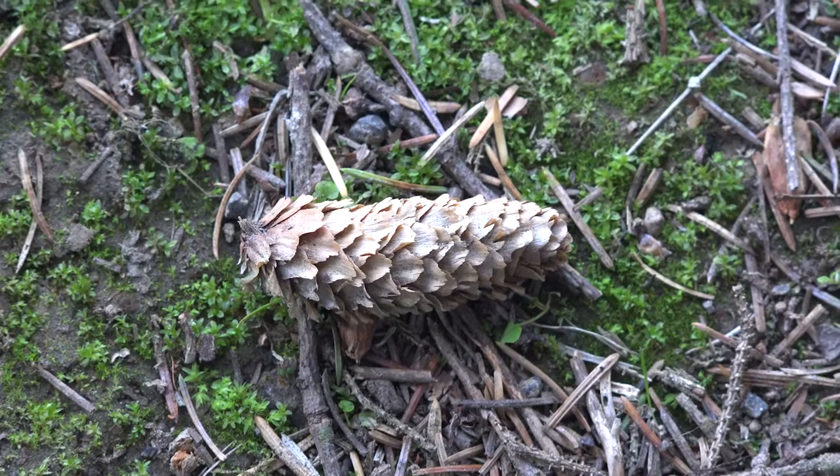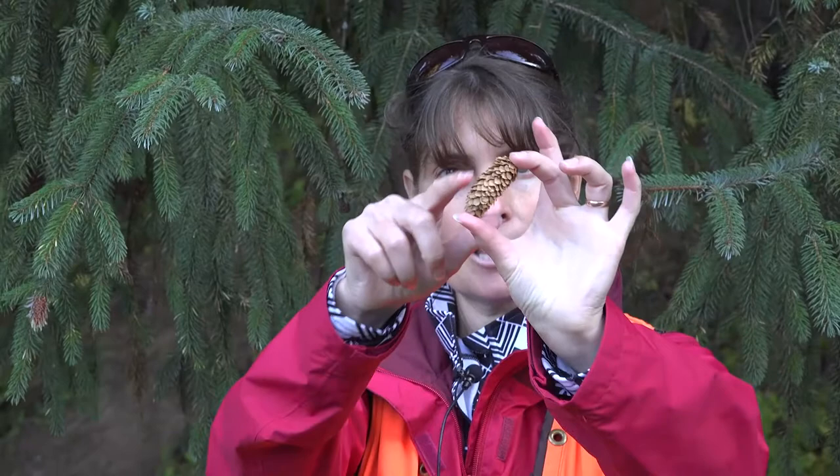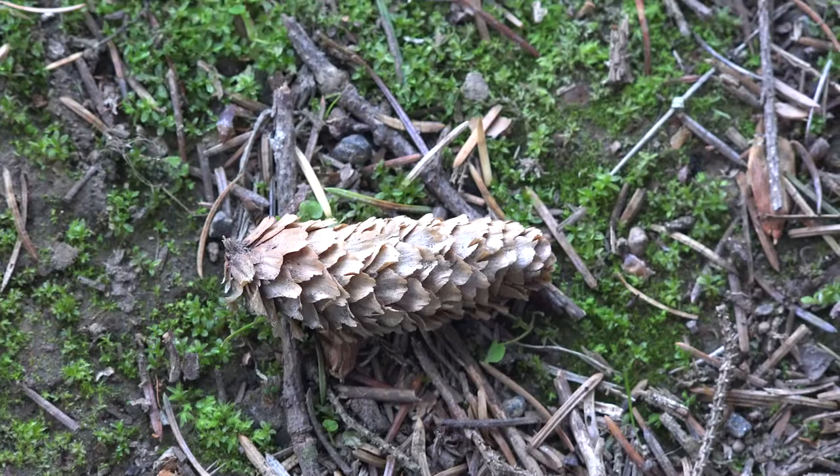The cones are oblong, they're about two to four inches in length, and the scales are papery with a sort of yellowish tannin appearance. They have erose margins and slightly pointed bracts.